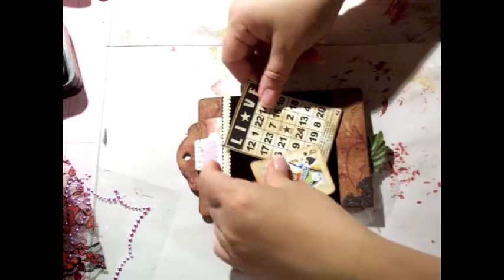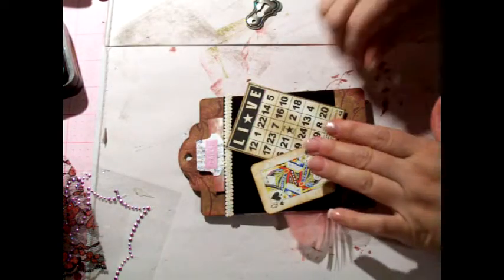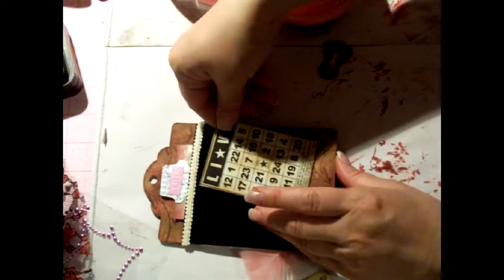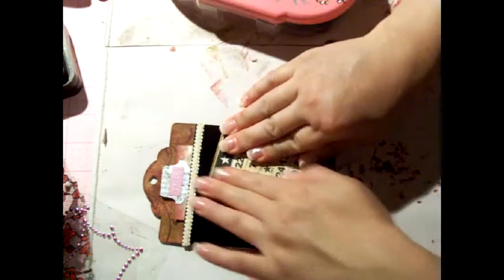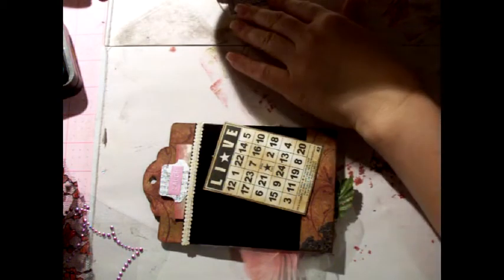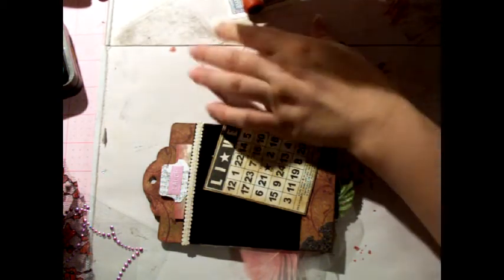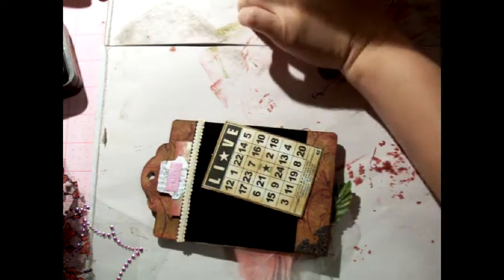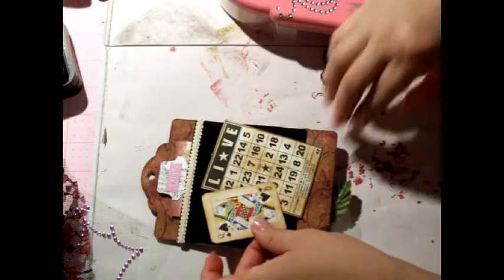Now I can put these here and I'm just going to use my ATG gun. My little girl goes there and my vintage card — it's the Queen of Spades. So cool. Got that at my local craft store.